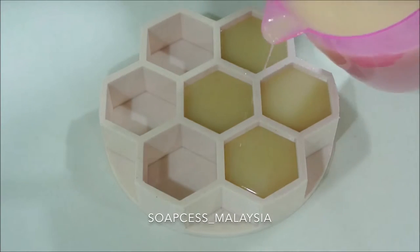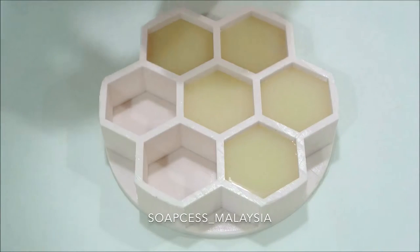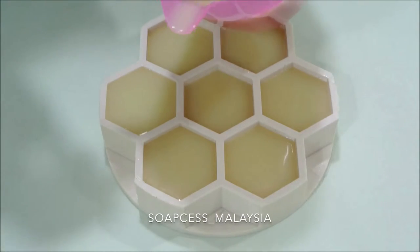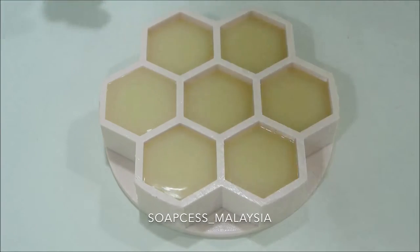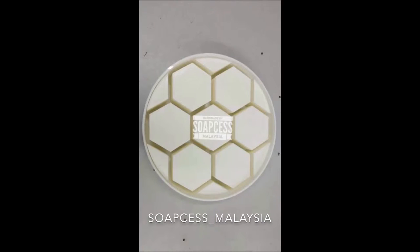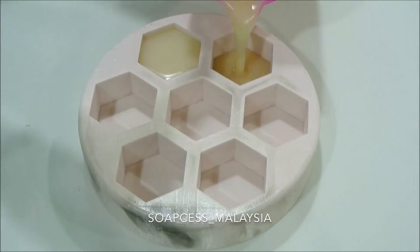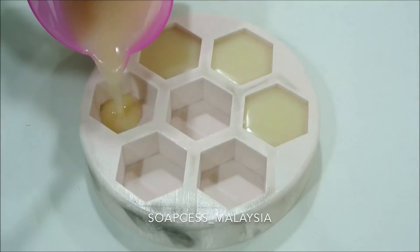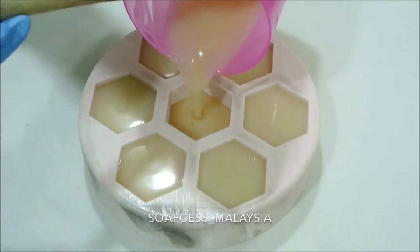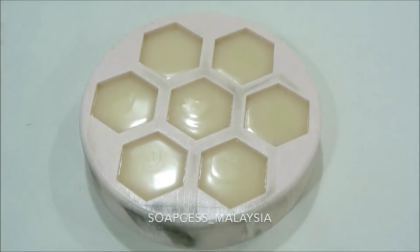I was actually looking for the perfect size hexagon mold for months. I just posted my search on Facebook and surprisingly a friend said he could make any mold using a 3D printer. This is the original plate after 3D printing — he poured in the silicone mixture and voilà, a hexagon mold that fills more than 50 grams.